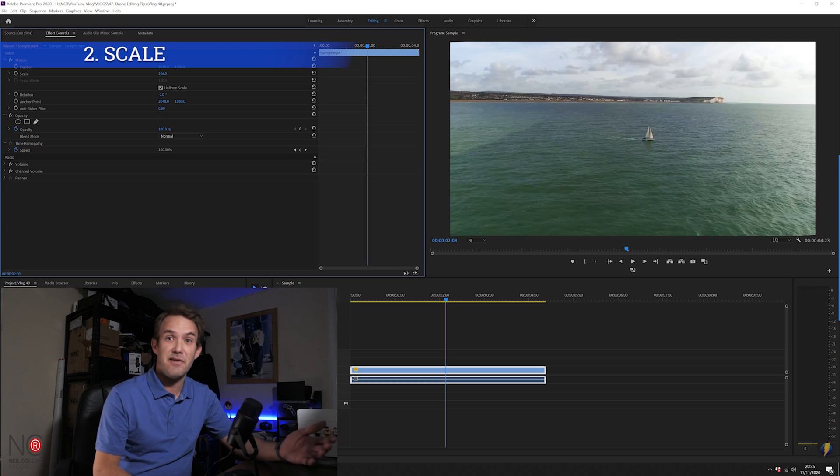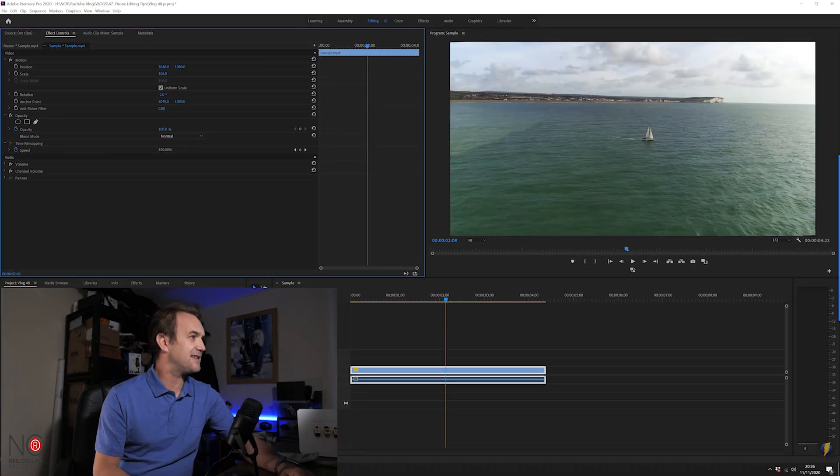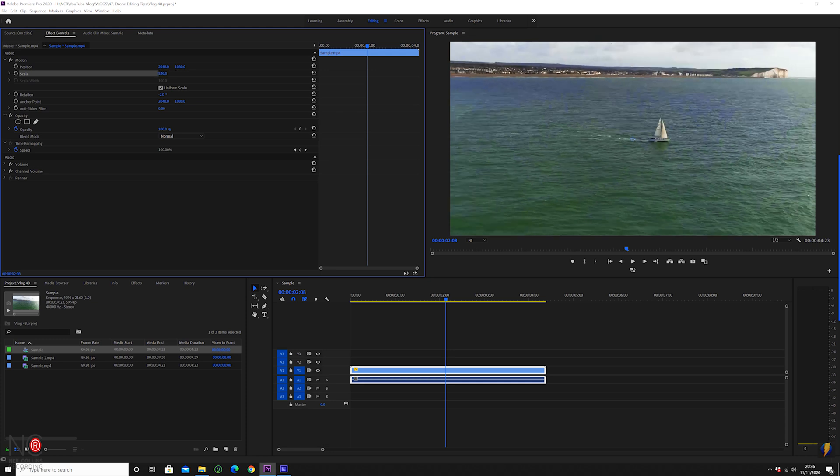That leads me to my next tip, which is scale. We've got our footage here — if you've shot in 4K, try scaling in to 200%. This image here isn't as interesting as when we scale in because we can see the boat with much more clarity. If you're shooting in 4K and exporting full HD, you can crop in up to 200% without really losing any quality. Let's zoom out to 180 — I like that because we've still got a little bit of sky. So tip two: don't be afraid to scale in, especially shooting in 4K for a full HD export.